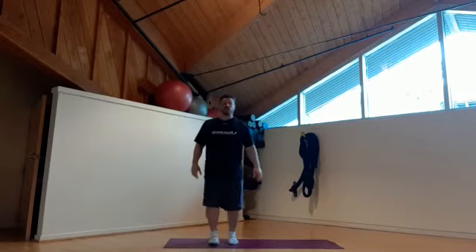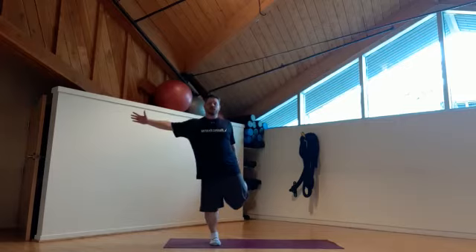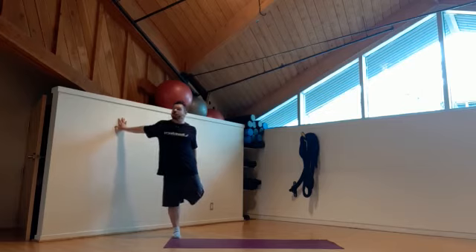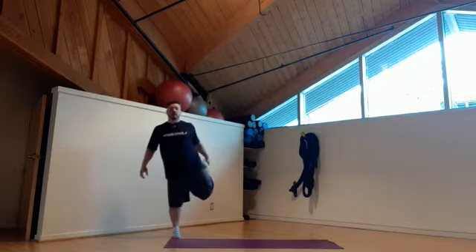Next one we're going to do is a standing quad stretch. Standing just like so, you can use your arm for balance if you want. Make sure you bend this knee just a little bit to give yourself a little bit more stability. If you don't want to, you can definitely use the wall, brace yourself up against the wall and do the same exercise. You can also use a yoga strap or a belt to do this stretch. Make sure that you do every exercise and every stretch on the opposite side for the same amount of time.